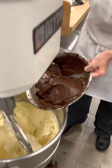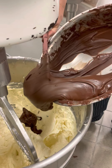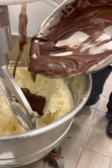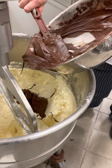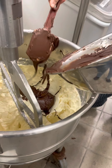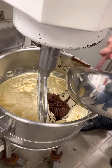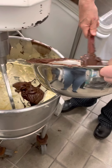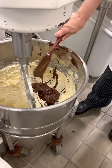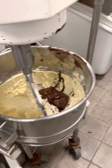We have our melted chocolate — we're going to put that all in here. I'm going to move kind of quickly because I don't want the chocolate to seize up. If it gets cold it will lump up, and the bowl could be a little cold and cause it to move quickly. Did we forget about it? It'll be fine.